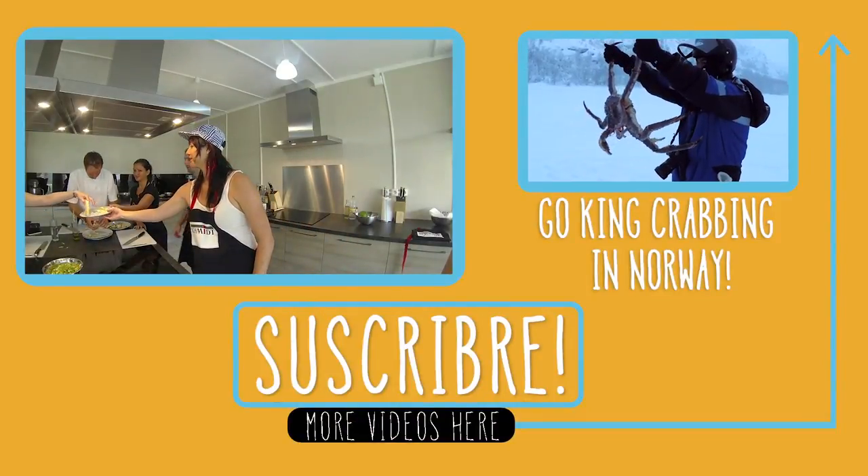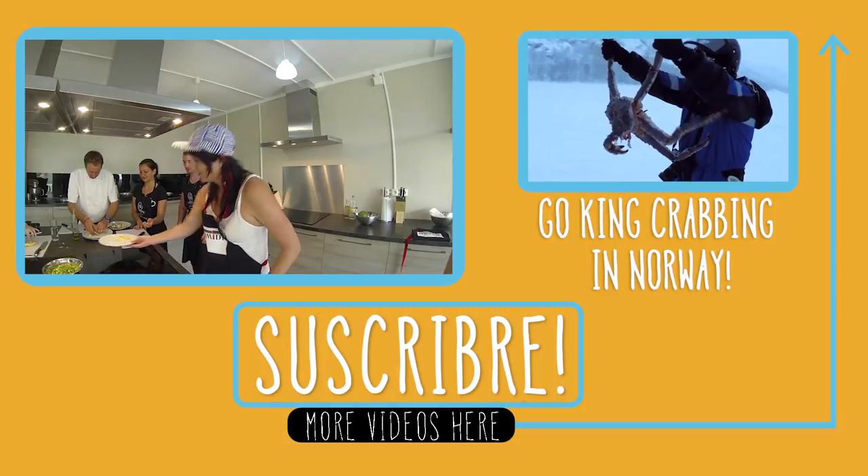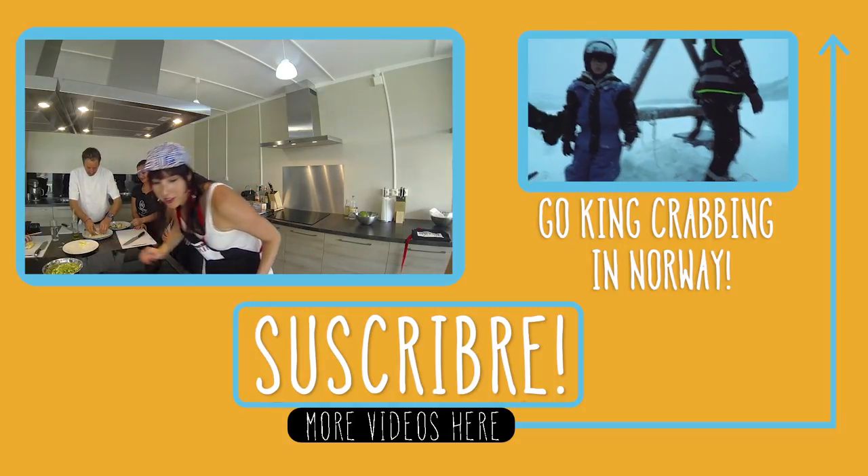I want to watch your cooking shows, Kai. It would just be like drunk cooking.